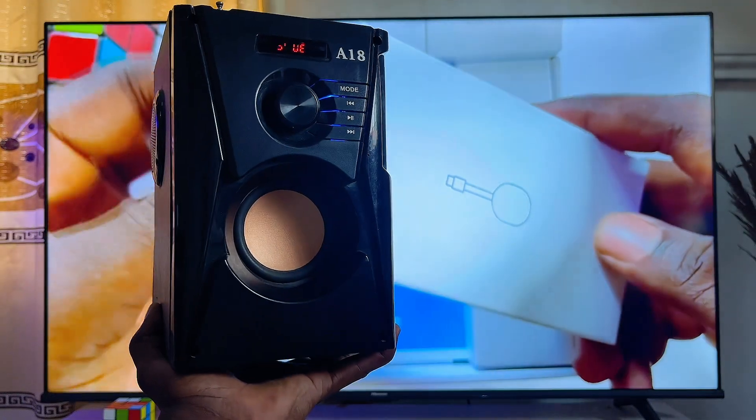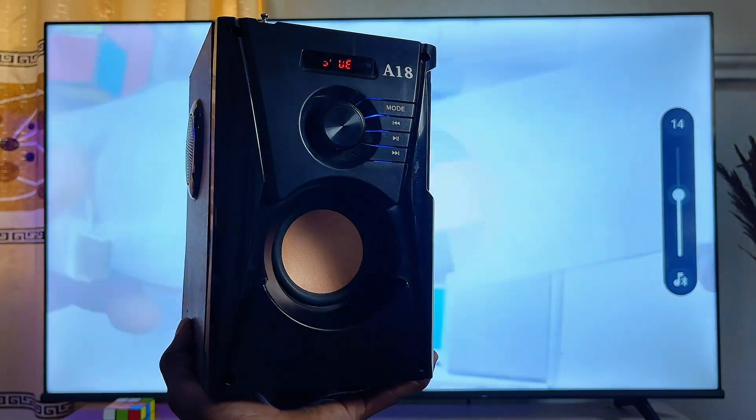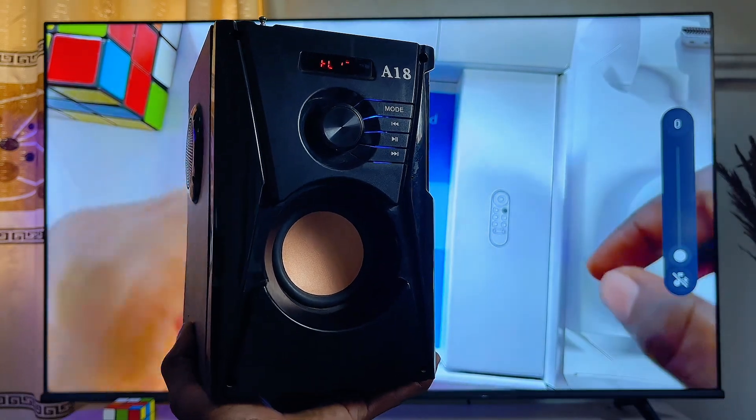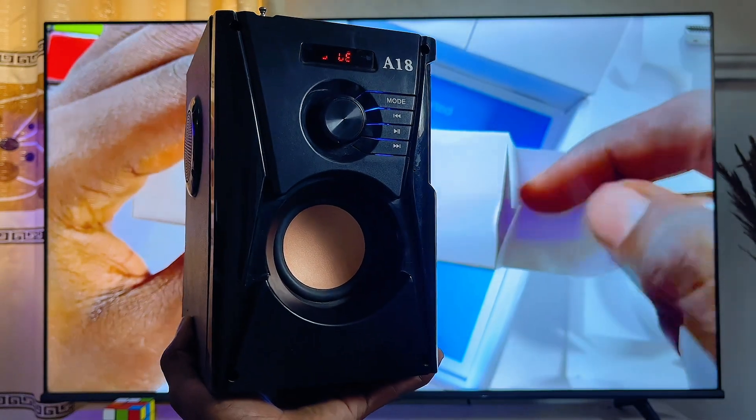As you can see, this is a video from my YouTube channel and my Bluetooth speaker is connected to this device. If I go ahead and increase the volume — you can see the Google Chromecast dongle over here — the sound comes out directly from the Bluetooth speaker I just paired.